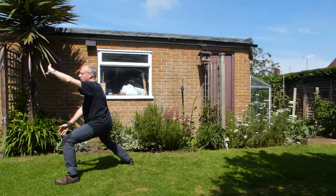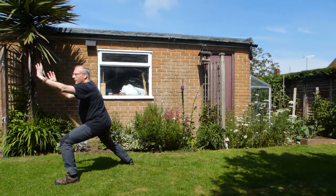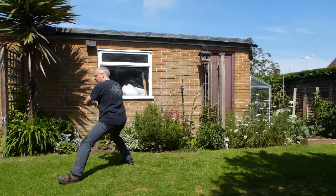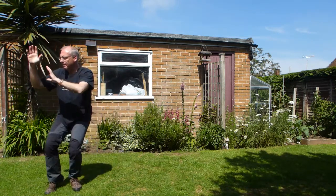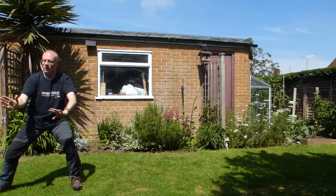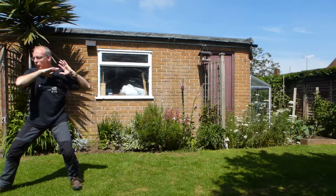And then from there — ward off, roll back. Left foot starts to turn and chase — we're going to head that direction to the corner. Step in, step out, or in one movement just step through. Roll back, and then going into push.